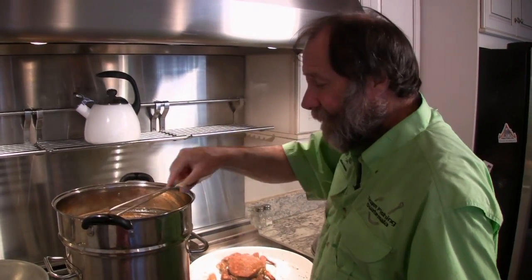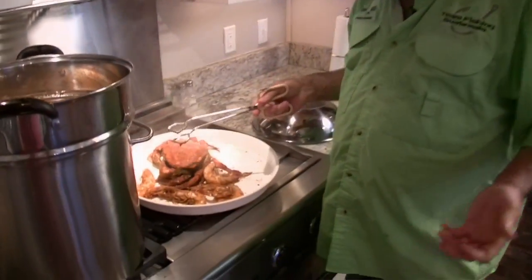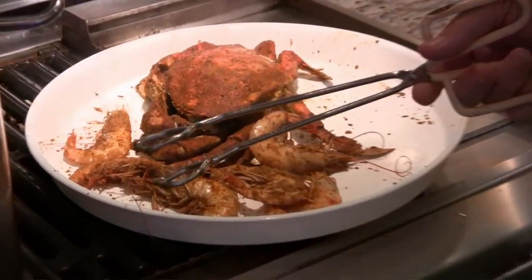I can tell you right now, just this part right here, we can just eat this. Okay? This is Louisiana. We've got crab and shrimp — how can we go wrong? It's got to be great.